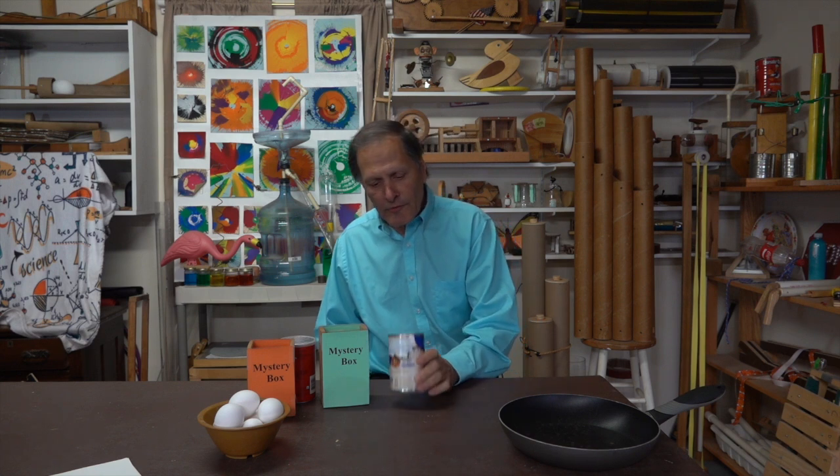Hello, I'm Bruce Shane and today in Homemade Science we're going to take a look at another example of a mystery box. Now this is an older demonstration that I used to use in my classroom. In fact I used to do it in this container, so I guess it would be called a mystery can.